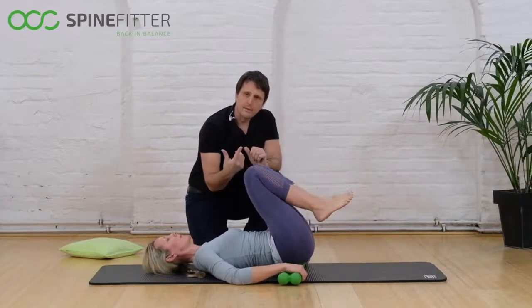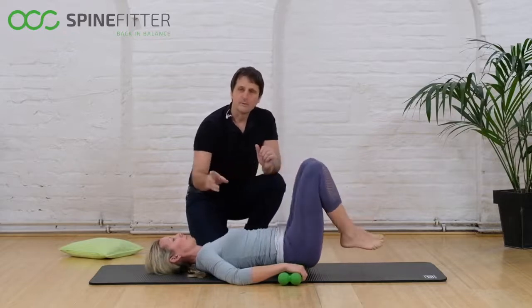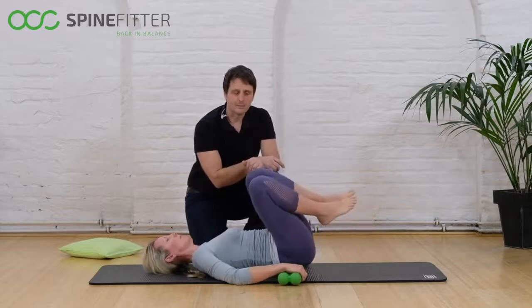Maybe try the other way around and see if you feel a little bit of restriction. Take it slow, take it small, and find the area that needs that mobilization.